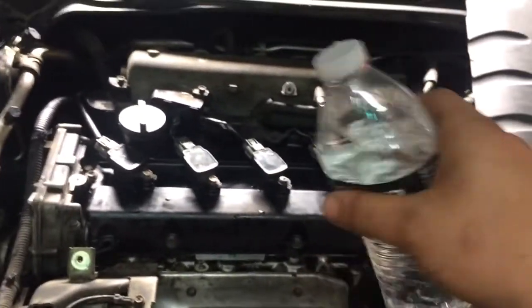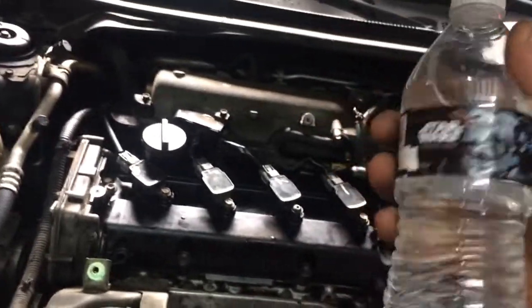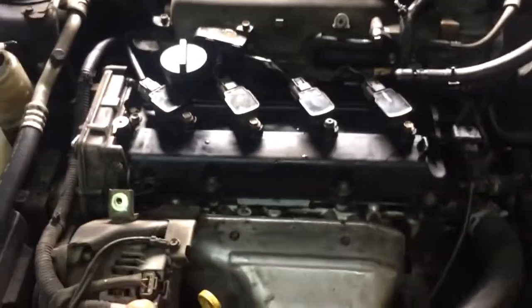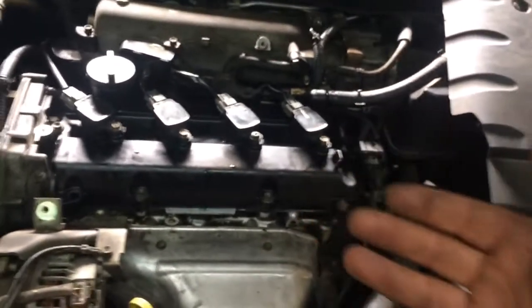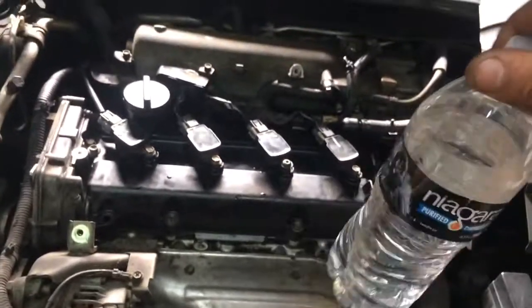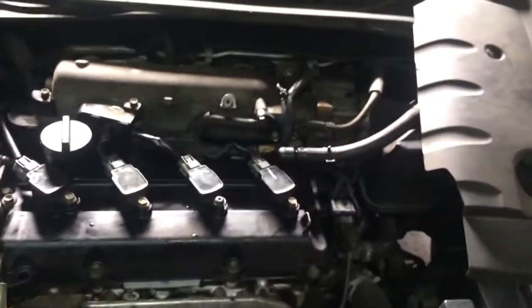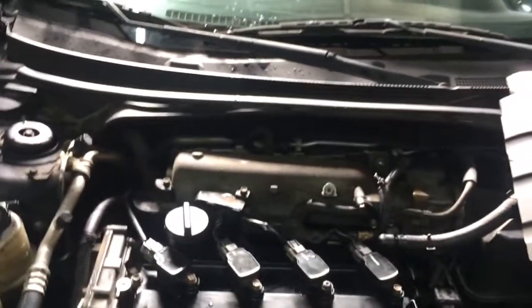There you go, that's how you find a vacuum leak. Other cars are going to be different, but this is a perfect method. You've also got the smoke test and different methods through your scan tool, but this is a down-and-dirty method using a little water to find a vacuum leak. If you like this video, please subscribe, thumbs up, share, and I'll see you next time. Take care!